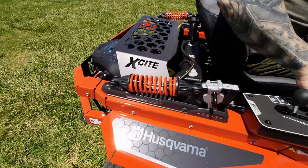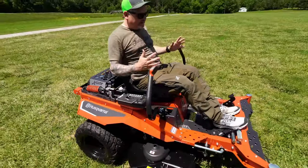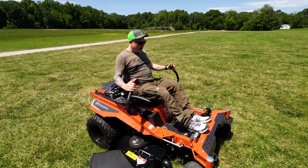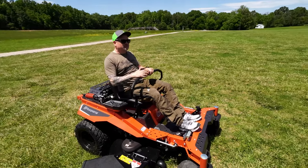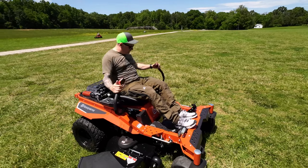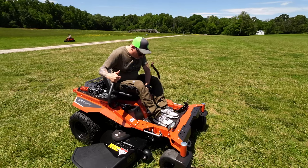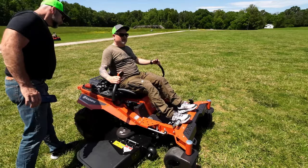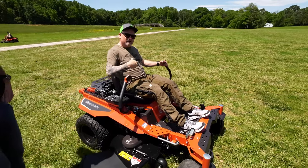I'm going to operate this from the controls right here. I'm going to turn the unit on, close it off — it's neutral. Out to start. Let me move the seat back a little. Alright, out to start — I'm just going to hit the start button right here.